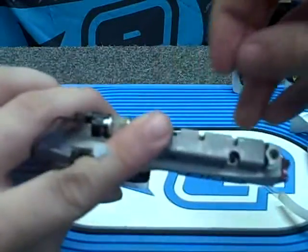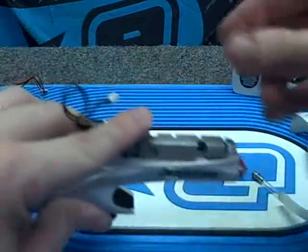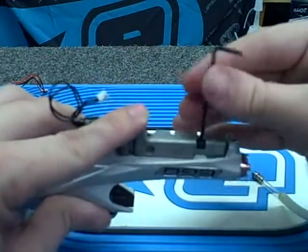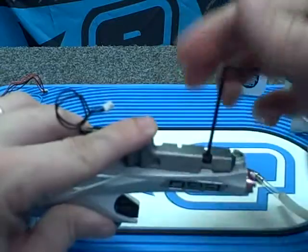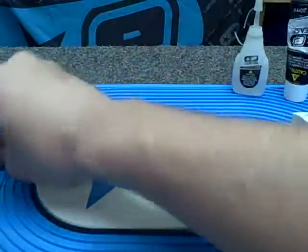All you're left to do is reassemble the body. It's pretty easy — only a couple quick steps. Seems like it might be kind of hard at first, but it's actually pretty easy.